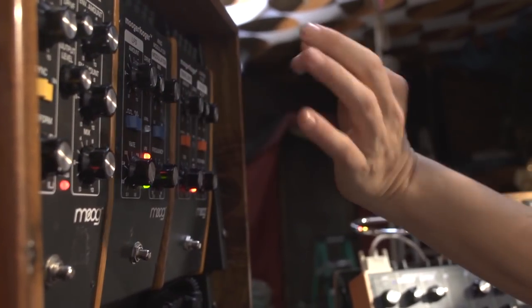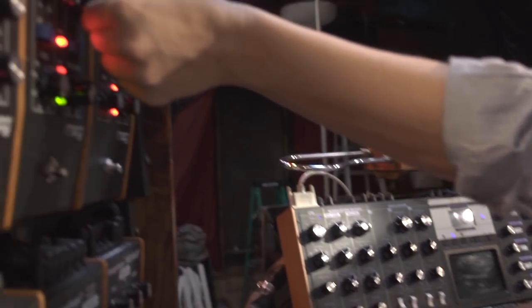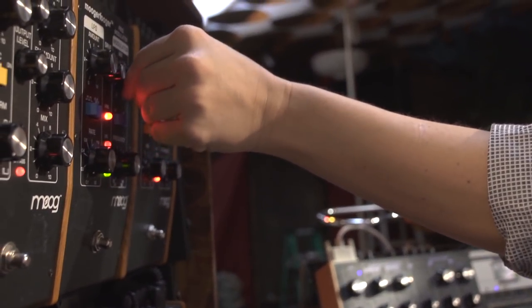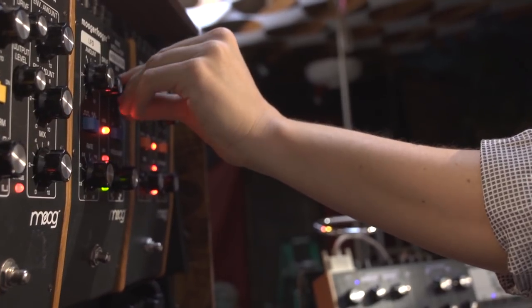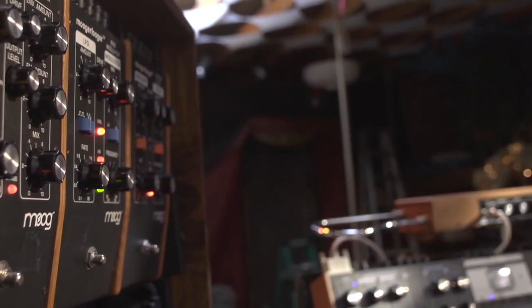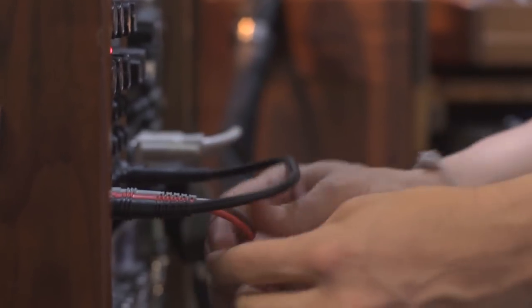This is the totally dry sound, and I'm going to mix in the ring modulator as I go. By the way, that mix knob has an input for it.